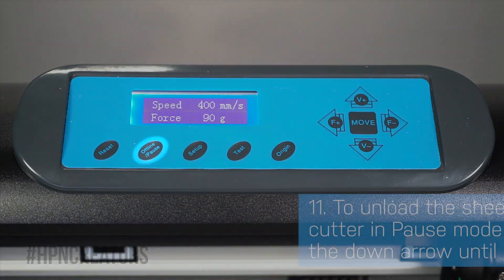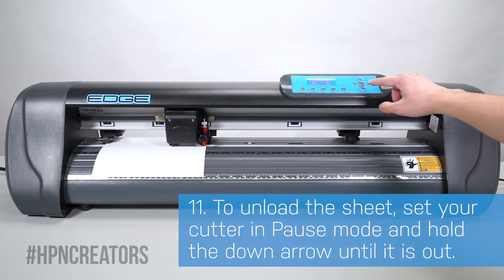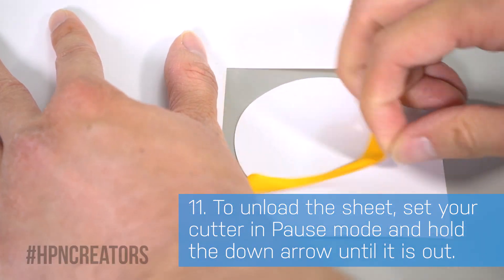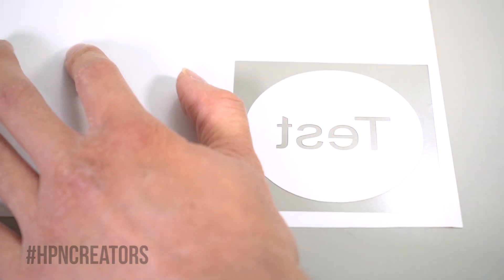Once your cutter is done, unload the vinyl by pressing the offline or pause button and hold the down arrow until it is completely out. You may weed your test cut and get a better idea of your cutter's results, but by this point it should be ready for use.